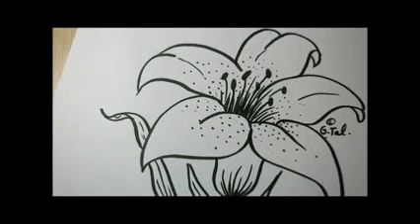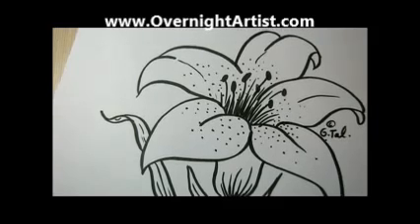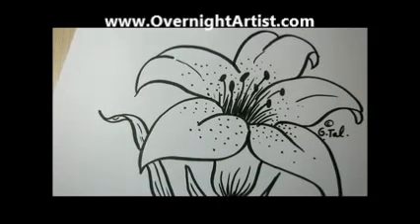I hope you enjoyed this drawing of the lily flower and that you make it at home. Just let me know if you liked it by hitting the like button. For more drawings of flowers, check my website at www.overnightartist.com. Over there you will find many other flower tutorials that are easy and beautiful. Thanks for watching, see you at my next video.